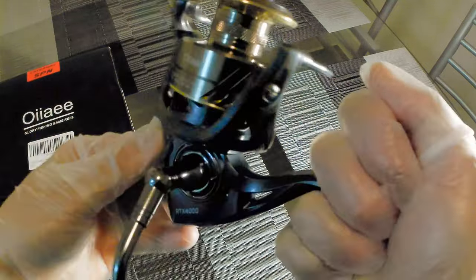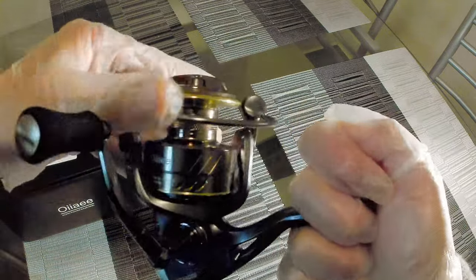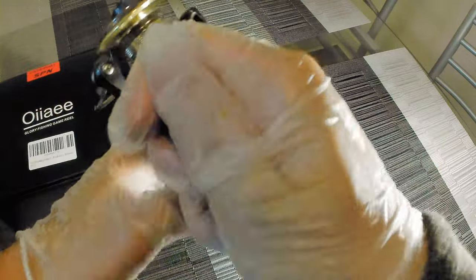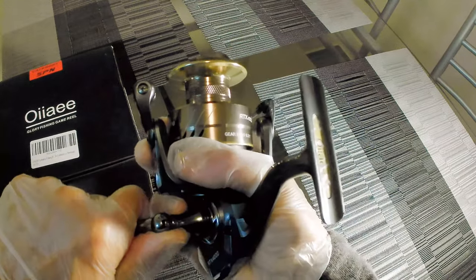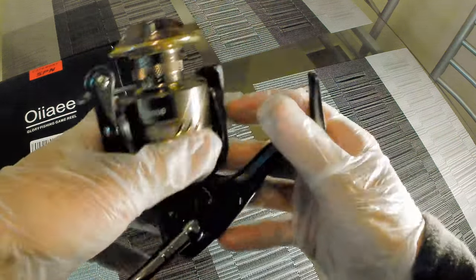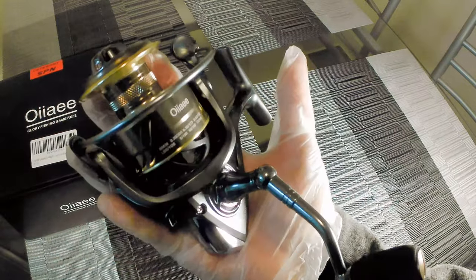The anti-reverse is on. Let me turn that off — let's see how that feels. Yeah, this is really smooth. Let me tighten up the drag too, see how this looks when I close it. Real good. Let me make sure this thing is tightened all the way, 100%. I put a lot of strength in that, so that's really tight.